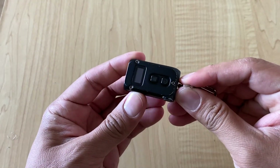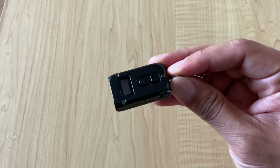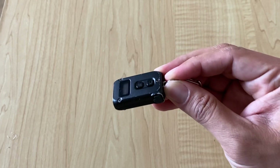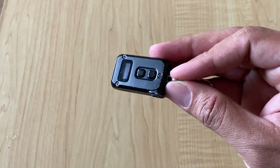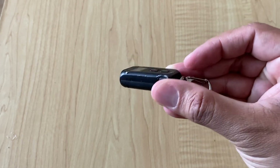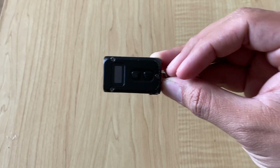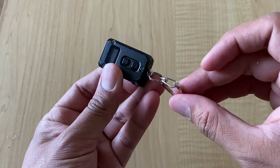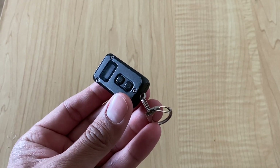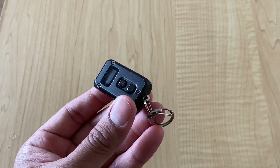Let's go ahead and discuss the Nitecore TINI2 flashlight. This is a handsome little light that Nitecore sent to me during the winter months, and I'm very grateful for that. I very much loved it the first half of the time I owned it. It's small, it's lightweight. Obviously this is going to be a keychain flashlight — it's not going to be your main one. I'm not big into having all these gizmos on my keychain; I think that's dorky and cumbersome.